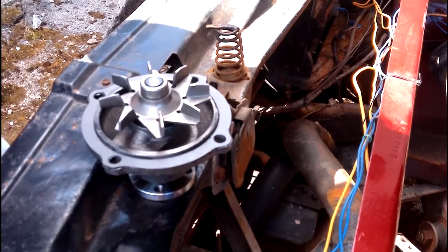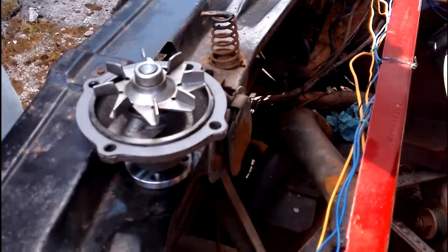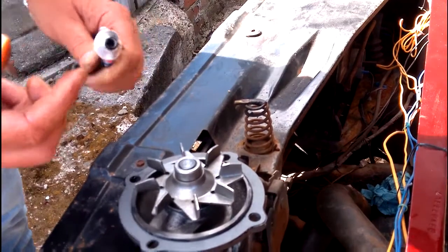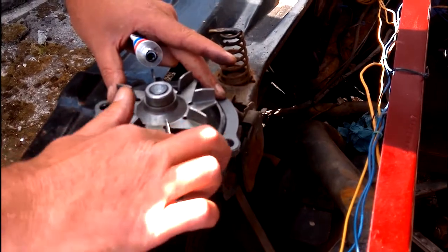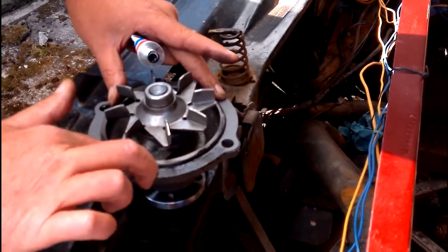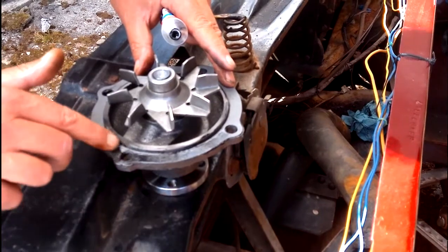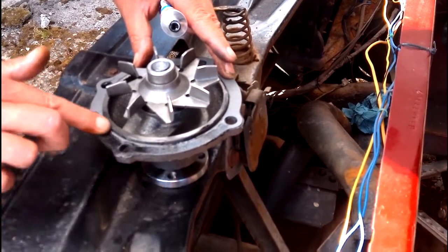Any kind of sealant or instant gasket can go on. But as I say, you just need a touch of the stuff — just a touch, you don't need a lot. And the same with the gasket again — just a very light covering. Literally all you want is for it to be a little bit tacky or slightly sticky, so it stays in place when you mount everything.